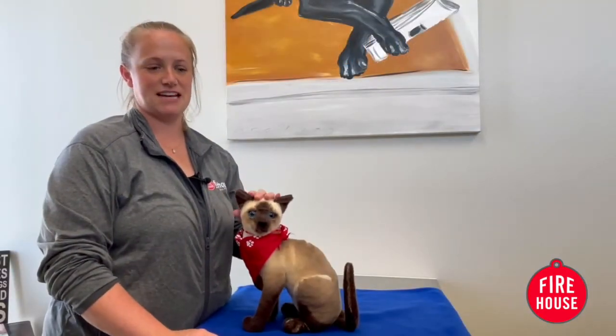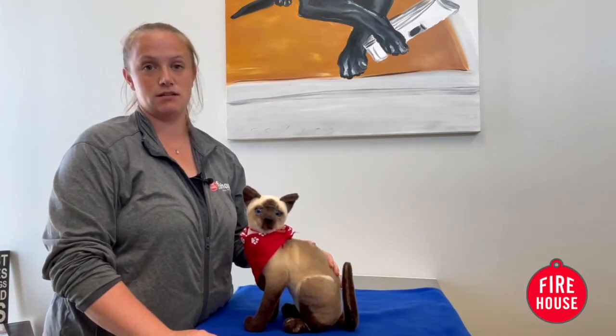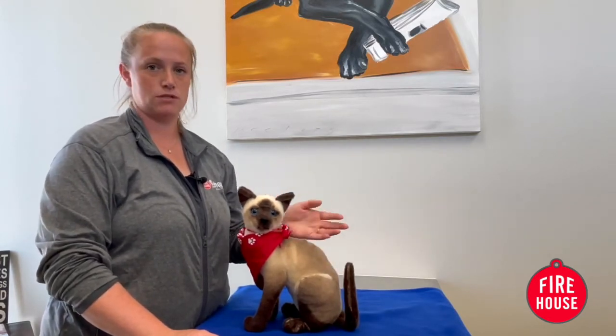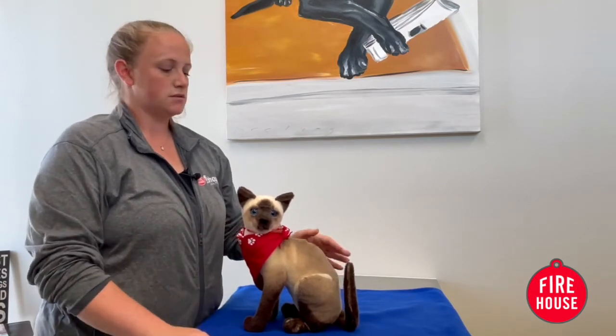Hi, my name is Kelly and this is Sassy, and we are going to demonstrate how to give an injection to a cat or a dog — whichever you need. It's the same technique.